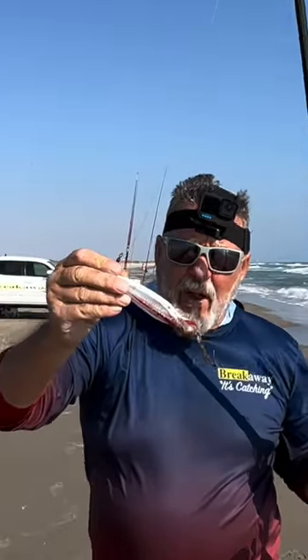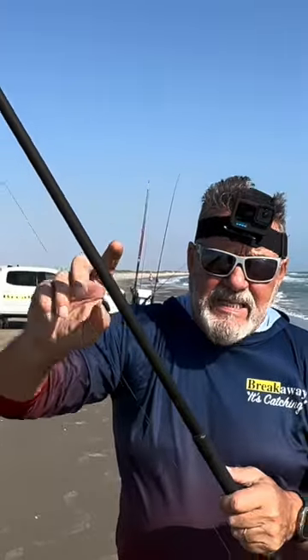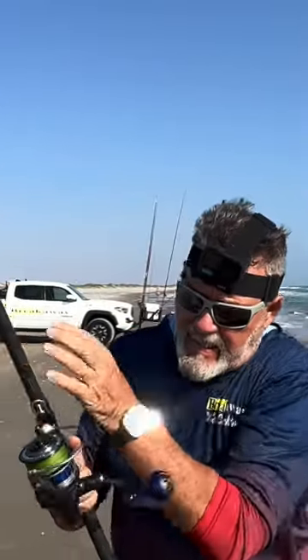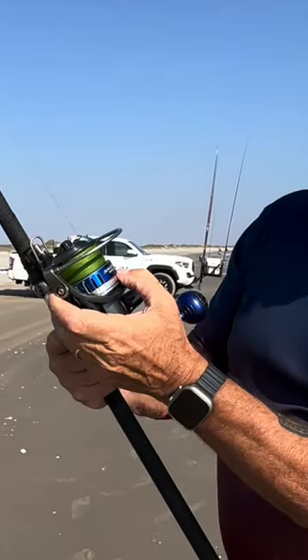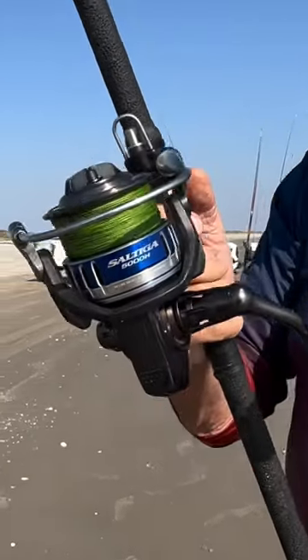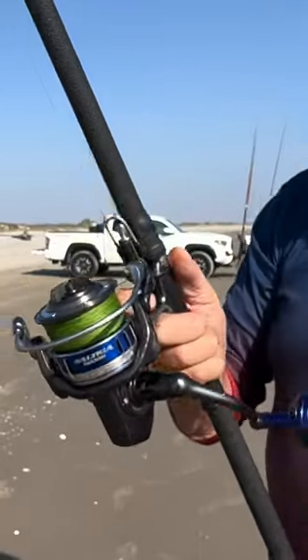I've got here — I've thrown what's called a carbo pellet. The rod is the Omega 106, and this is the Saltiga 5008, about an $800 reel.